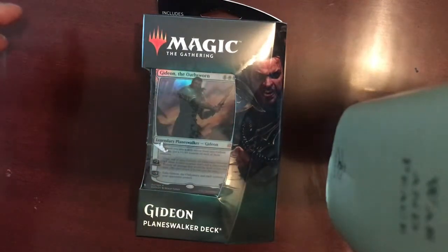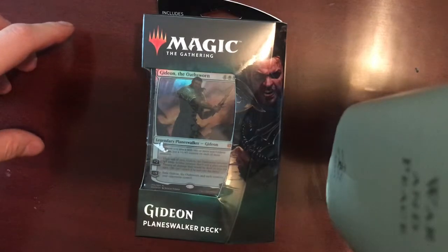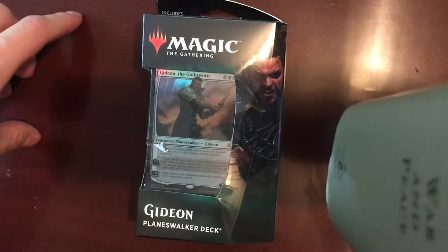Hello and welcome to the first edition of MTG Freak. Thanks for joining me today.